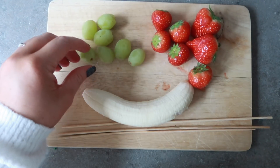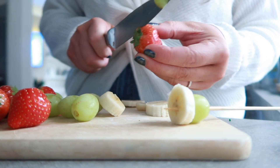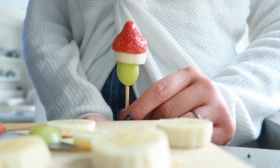Another favourite here are the Grinch kebabs, and these are a really easy way to get your kids to eat more fruit around this time of year when there is so much chocolate to be had. Literally just get yourself some grapes, some strawberries, a banana and some skewers. Just chop off the top of the grape, pop it through the skewer, then the banana and then the strawberry and it looks like the little Grinch has a Christmas hat on. I'm sure your kids will really enjoy snacking on them this Christmas time.